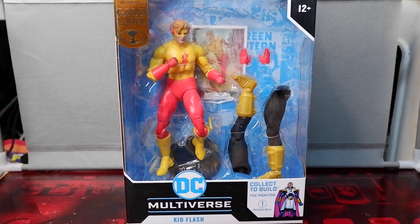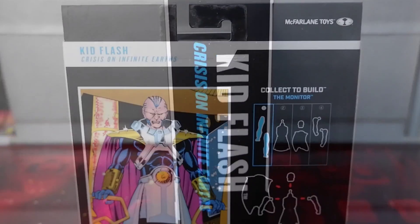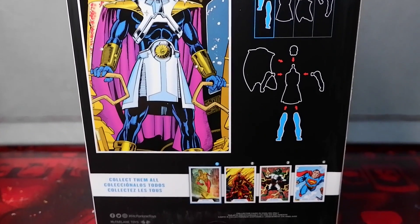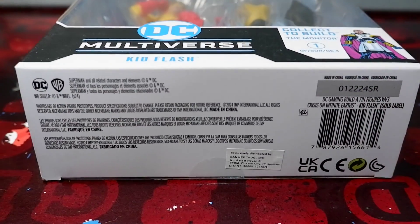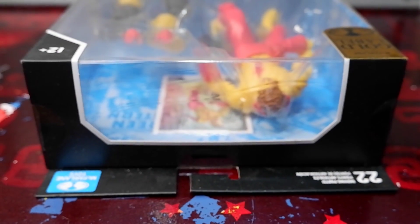Here's the side of the box, here's the back showing the artwork for the monitor, here's the other side of the box, here's the bottom, and now you have the top.